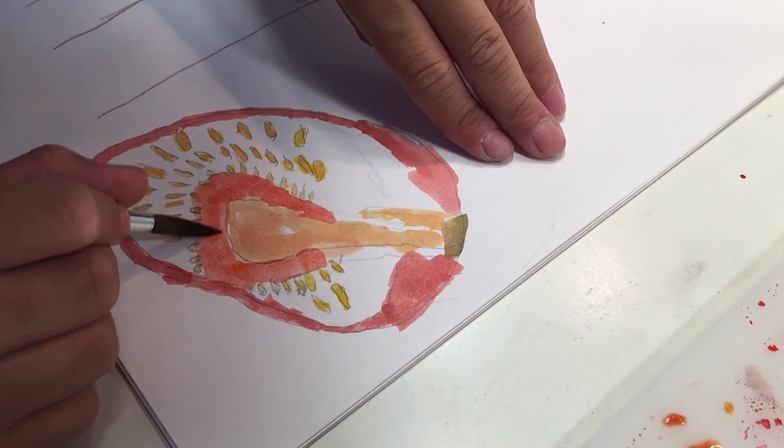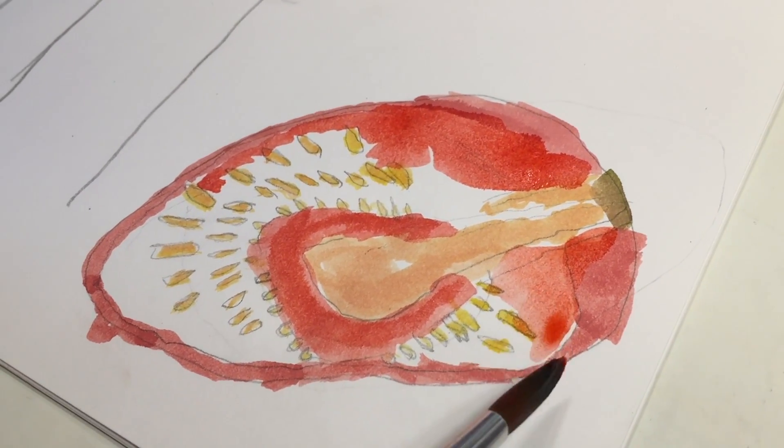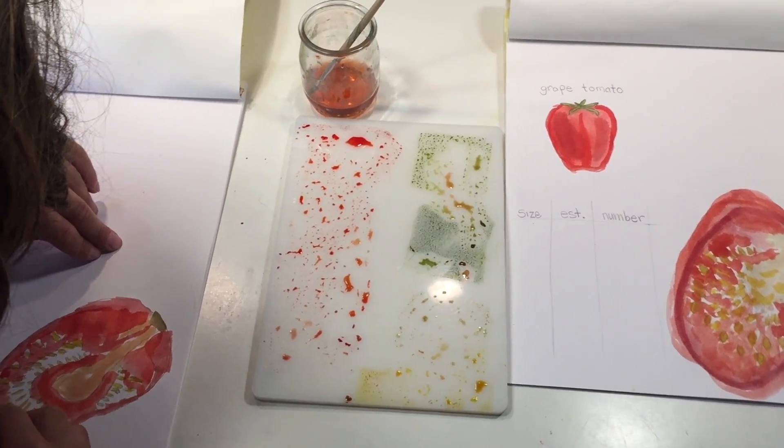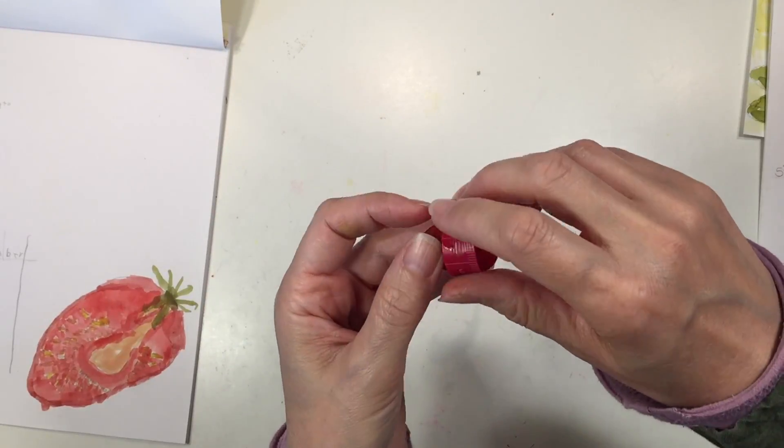My son is just going to finish up his watercolor of the cross-section of the tomato. I really like the way his turned out — in fact, I've been really pleased with his artwork the whole year. So he's just going to finish that up, and then we will get to estimating how many seeds are in the tomato.